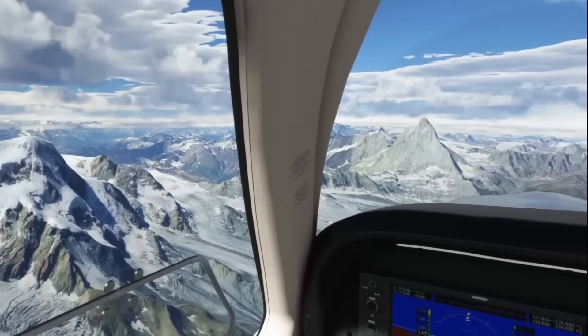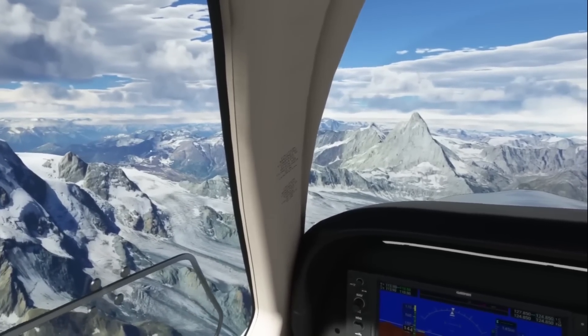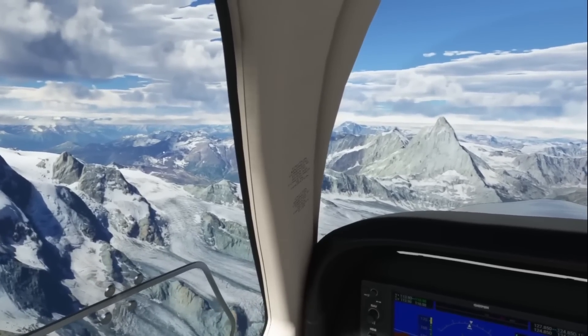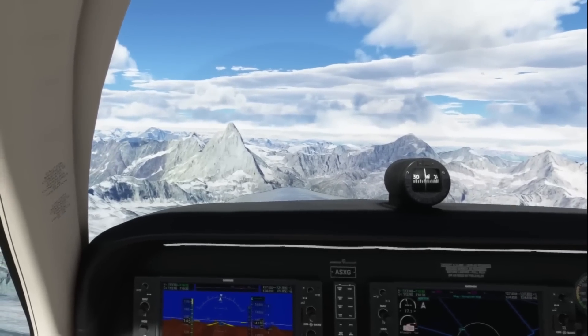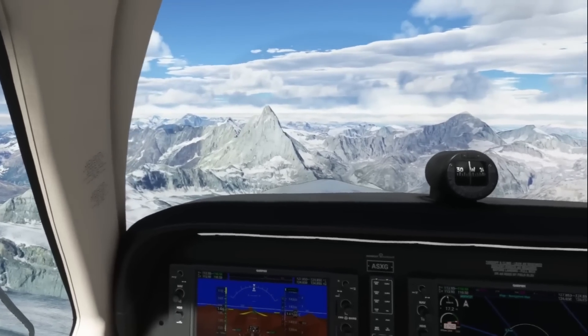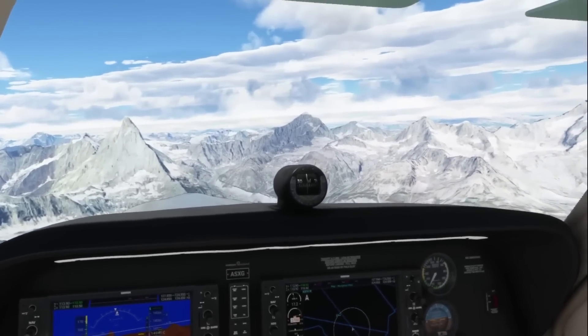Hello folks, I hope you're all doing very well. This is all about the Quest 3 and how it's maturing, especially for flight simulation. We all know that in terms of VR gaming there is no better headset. At the moment I'm really enjoying Asgard's Wrath and Assassin's Creed — it's absolutely incredible what is possible on a modern mobile processor.